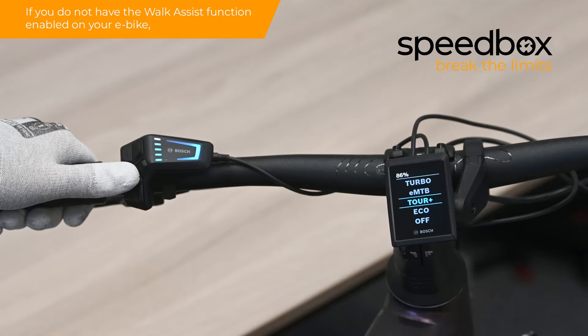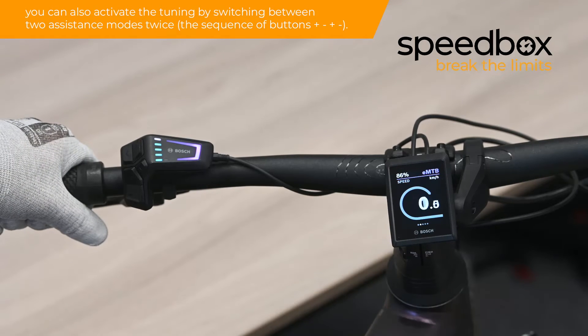If you do not have the walk assist function enabled on your e-bike, you can also activate the tuning by switching between two assistance modes twice.